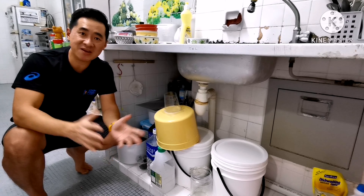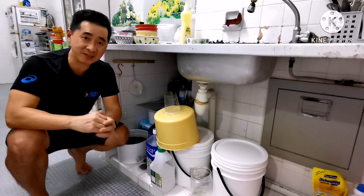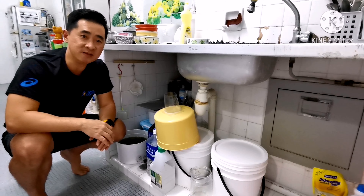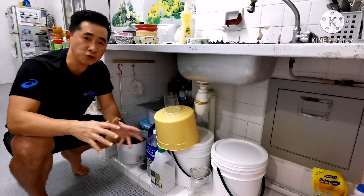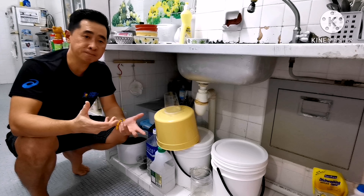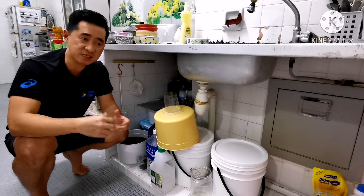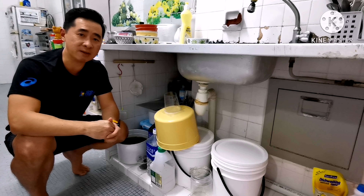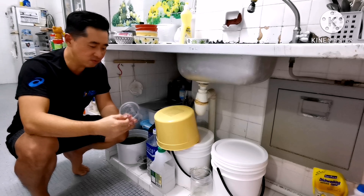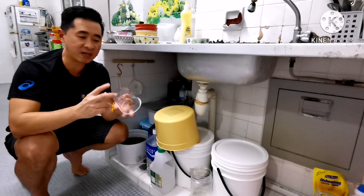Hi guys, welcome to my channel. Today is something different — I breed betta fish in a very small kitchen. You can see it's a very small area, and there's a lot of distraction when people are cooking or washing with running water. This might interrupt the fish and cause breeding to fail, so I will try this as an experiment. I will show you how to breed betta fish in the kitchen.